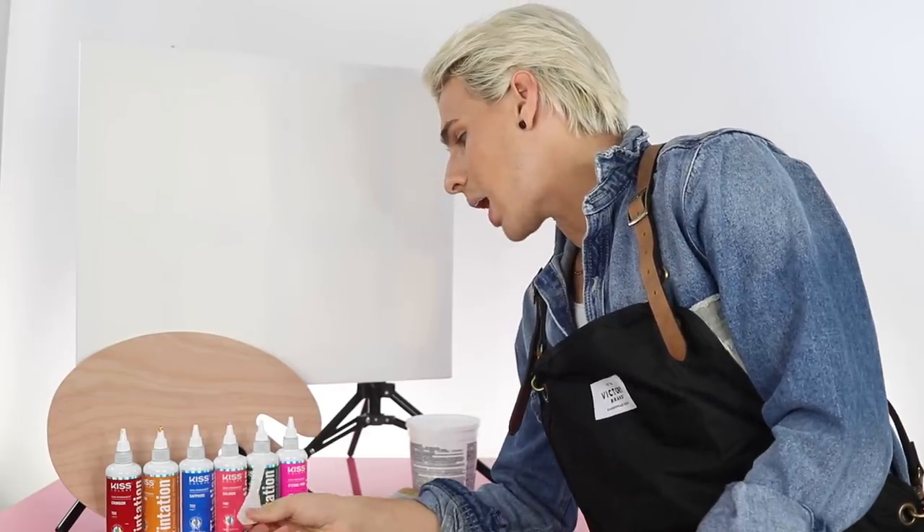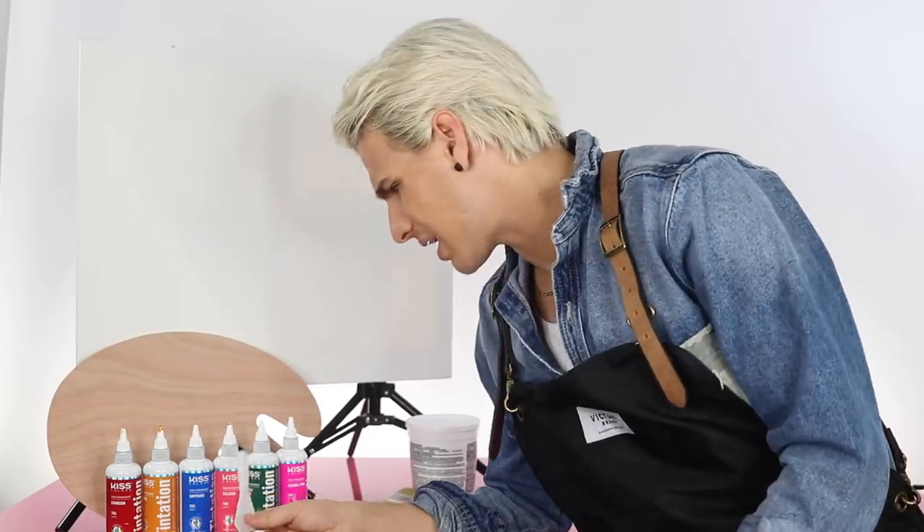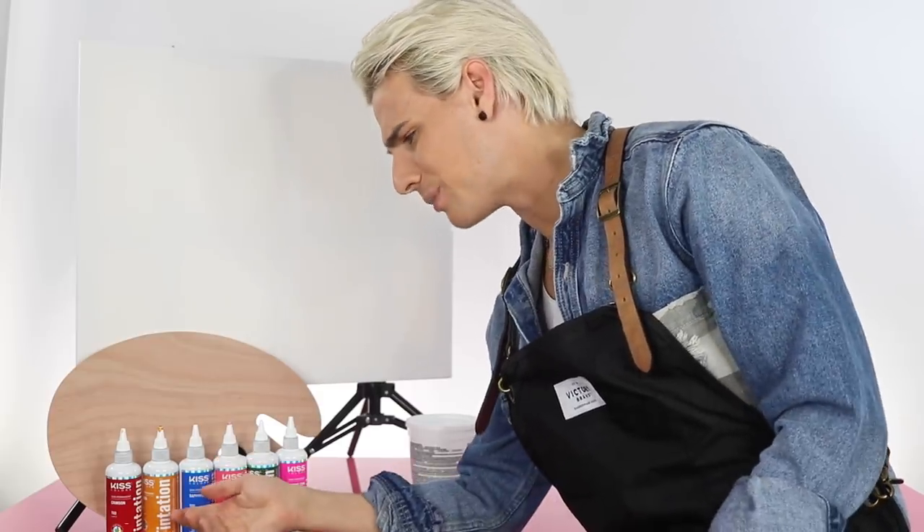I also got some salmon — I had other colors laying around the house and decided to use them too. If you're wondering why this doesn't look yellow on camera, Tintation doesn't have a yellow, but it does have ginger, which is sort of like a mustard yellow. I thought, you know what, hopefully that'll work. So let's watch.